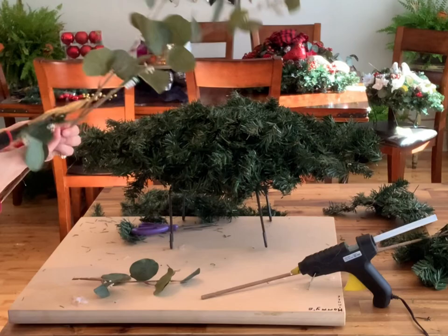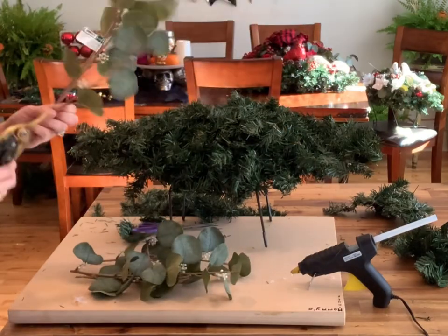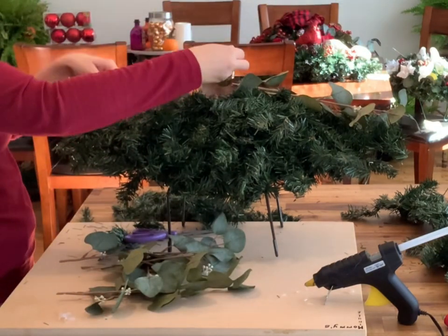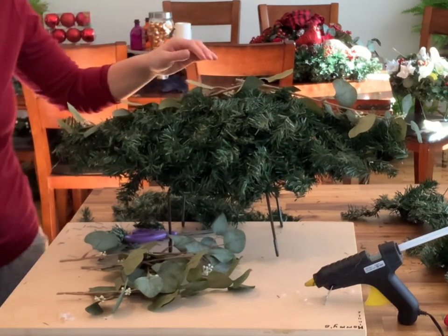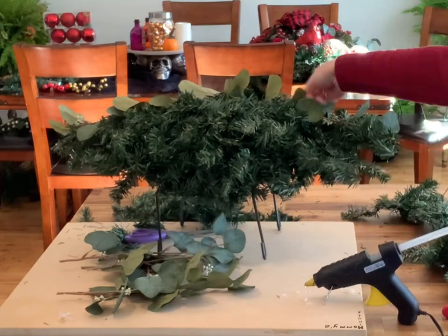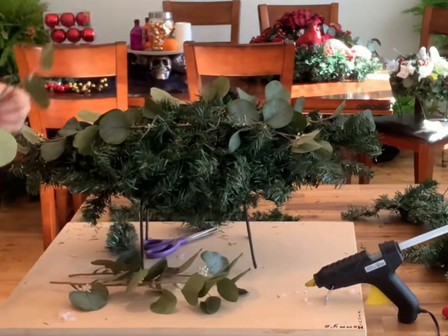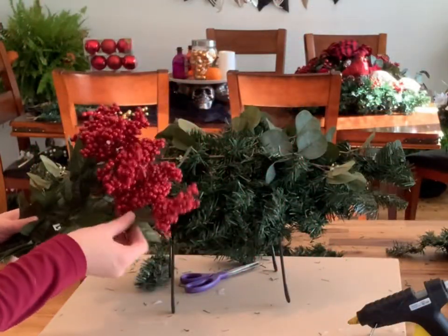Next, take your eucalyptus bushes and use wire cutters to cut off all the stems. You'll need at least four small stems and two longer stems. The longer stems go at either end, and to secure them, wrap the garland around the stems to hold them in place — it gives the effect that they're woven through. Then take your smaller pieces and put one on either side of the front and one on either side of the back.